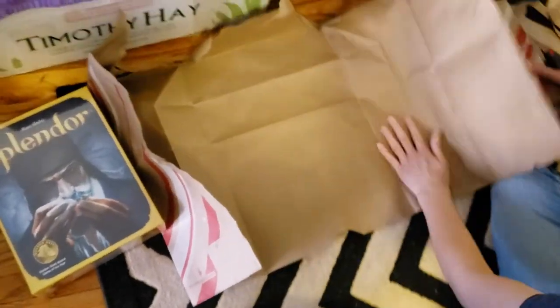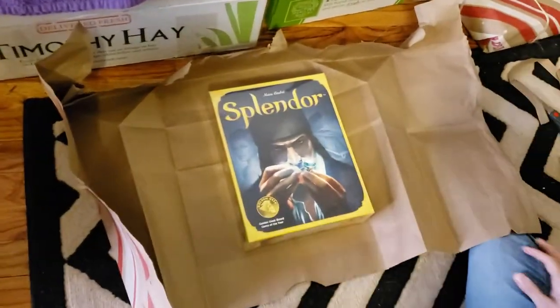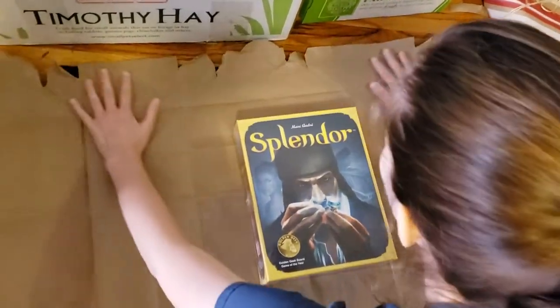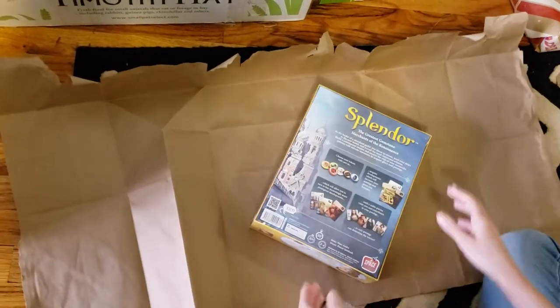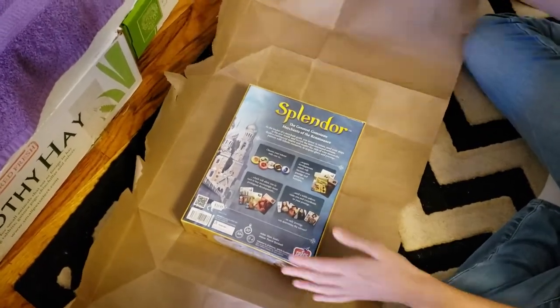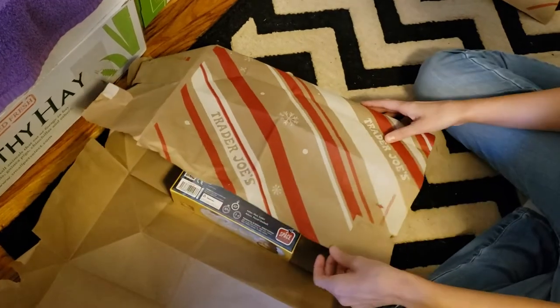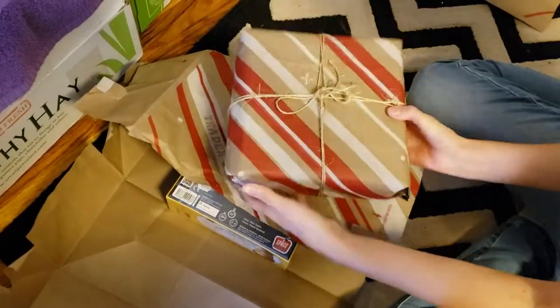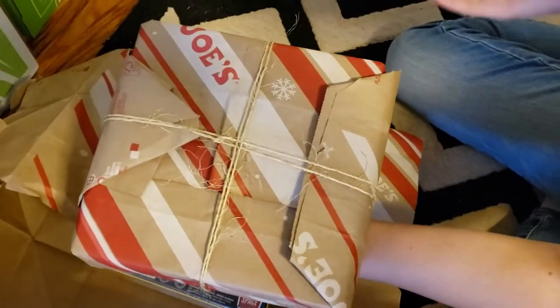So depending on the size of the gift that you have — and we can totally show you this gift because the people who are going to get it aren't going to be watching this video, this channel's not for kids — now you have to figure out the best way to do this. You want to get it to the point where we're going to wrap it, fold the thing over itself. The back looks kind of nasty but the top looks all right.